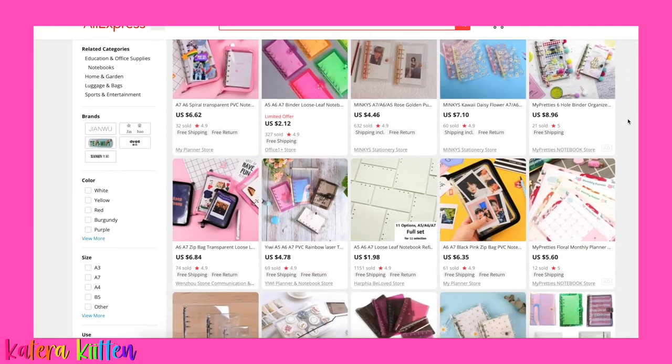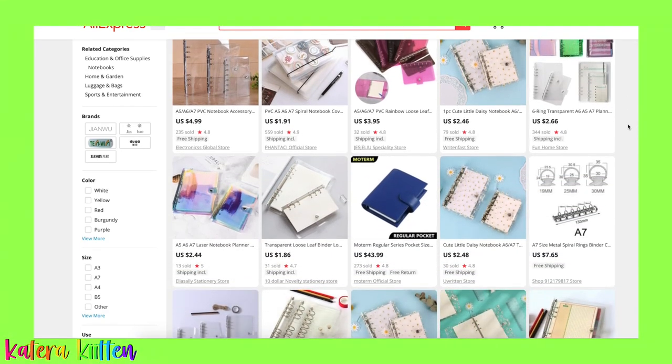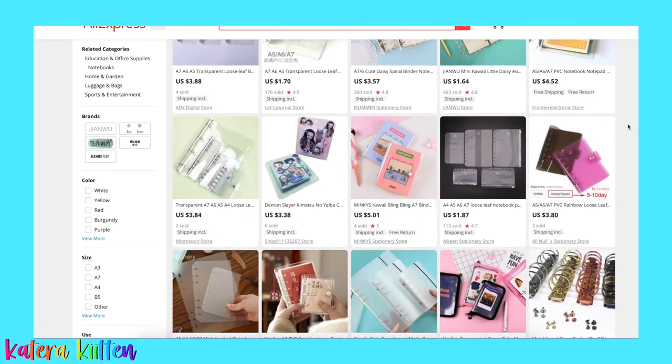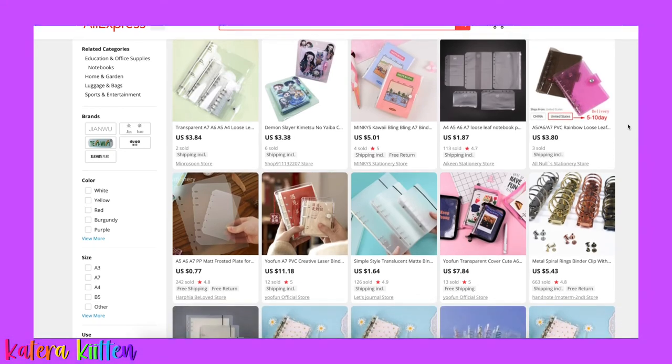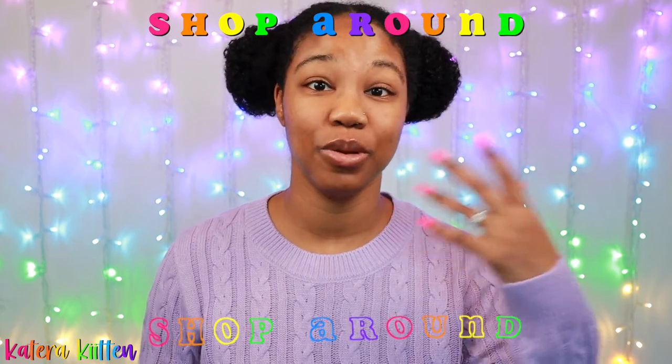When it comes to the A7 ring binder, I didn't see as many binder options. However, they do have some of the same designs, such as glitter on the cover and covers that have a sunflower design. So just shop around, see what you like and what's available, and then you can determine which binder you would like.